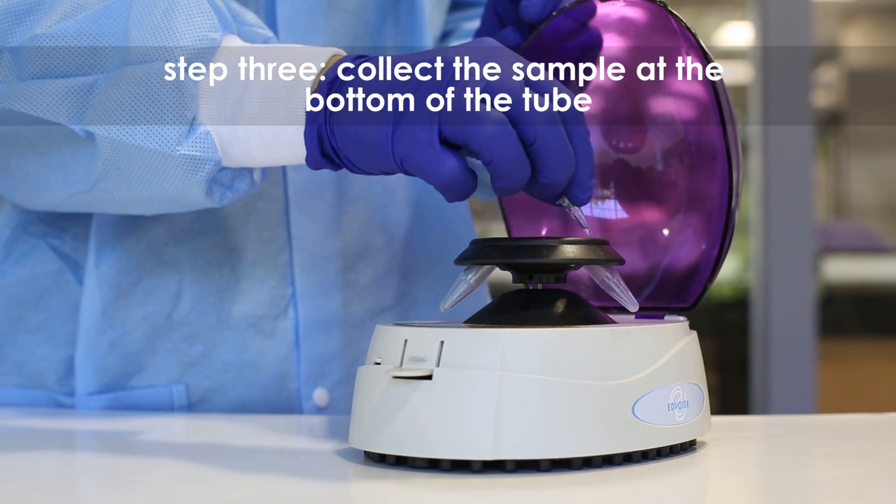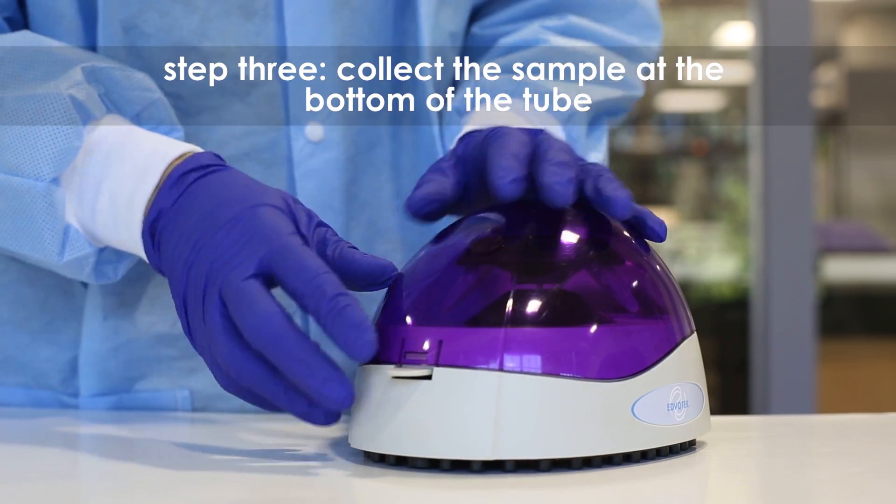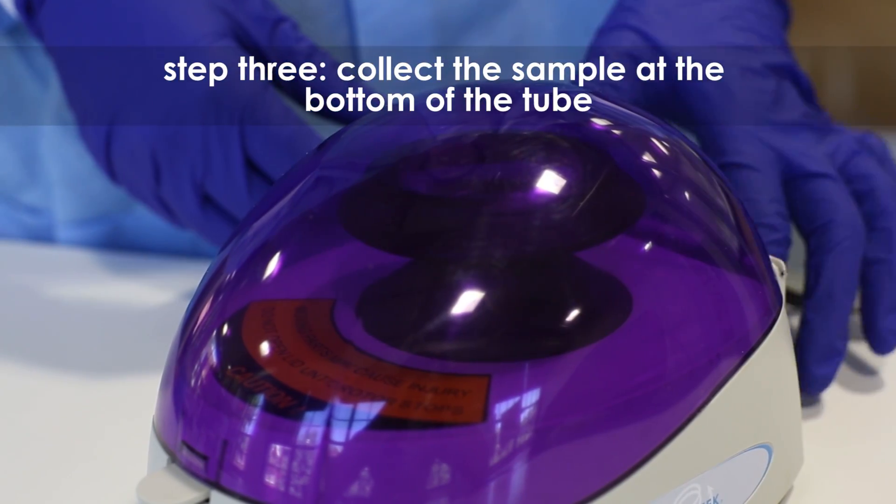Step 3: Collect the entire sample at the bottom of the tube. You may use a microcentrifuge to help with this process.